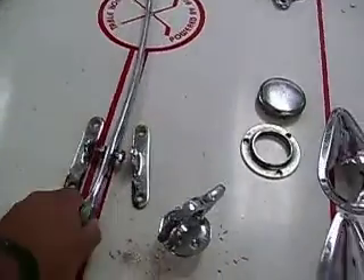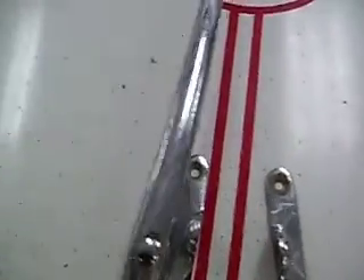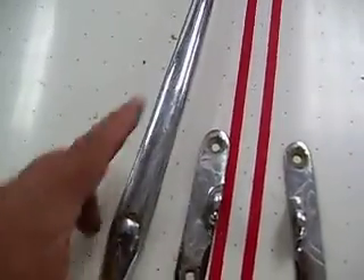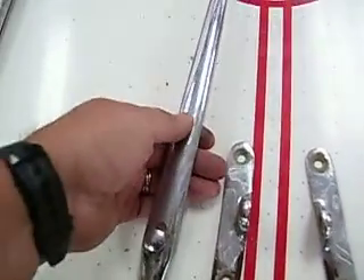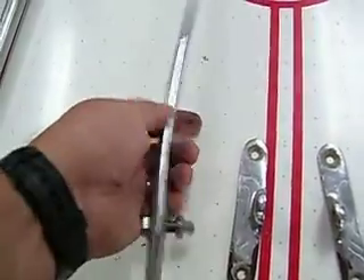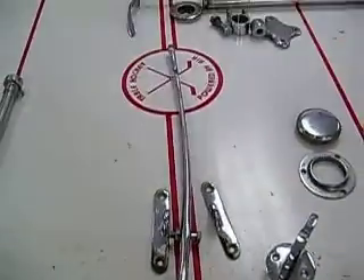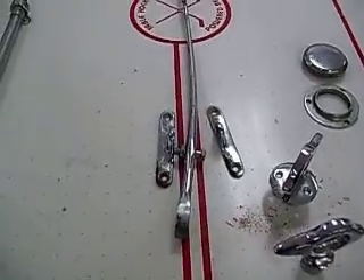Maybe it was bent from the factory. Maybe it doesn't show. Usually when one side stretches, the chrome being hard would crack, and we don't see any stretch cracks. Let us know if you want us to straighten it first, but we're not sure it was straight to begin with.